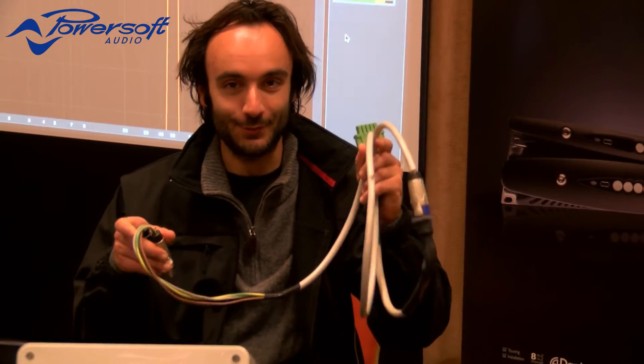Please don't do this at home. We have a very special cable, which is this one. This is a Speakon outputs to mains connector of the X-series.